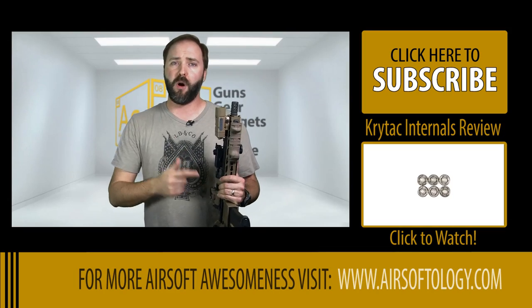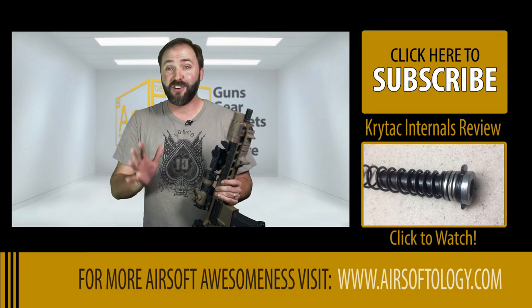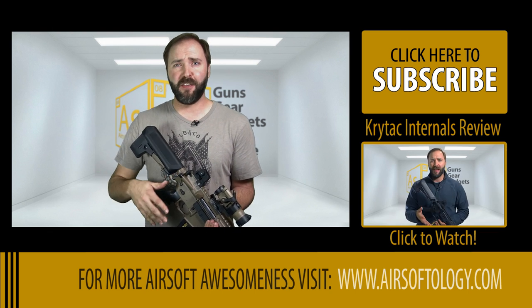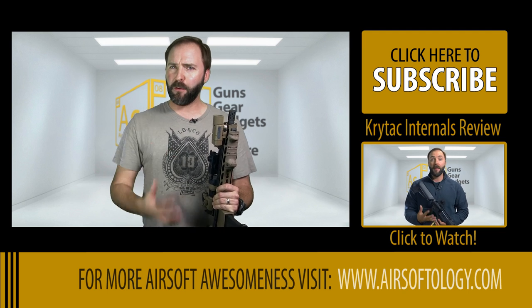This is definitely my go-to gun for 2015 for all of the milsim ops. But what would you do on this gun? What would you change or make different — or would you just leave the whole thing alone? Let me know down in the comment section below. That's it for this episode of the Gear Guide. I'll be back in the next one where I take a totally upgraded gun and take it back to bone stock — a reverse upgrade.